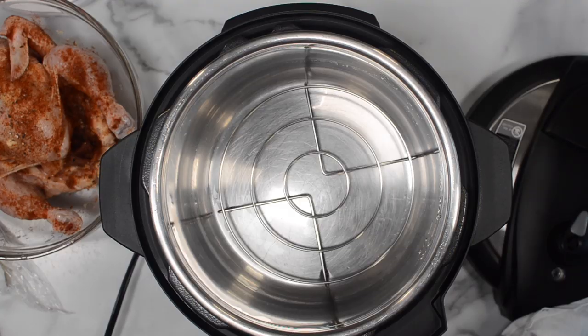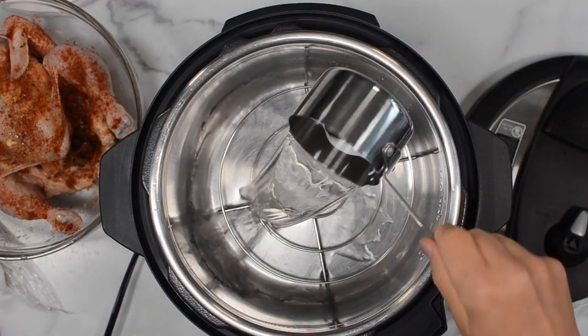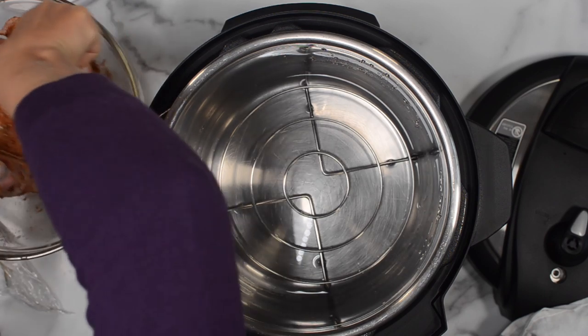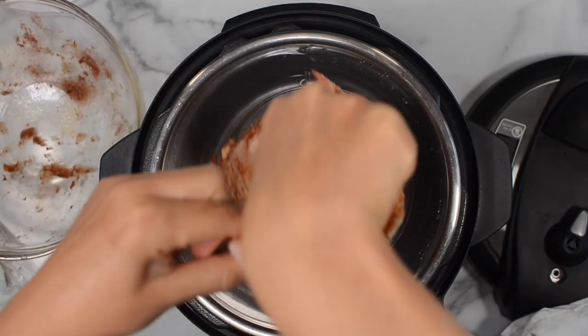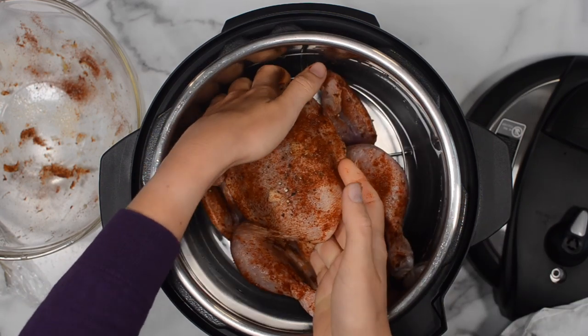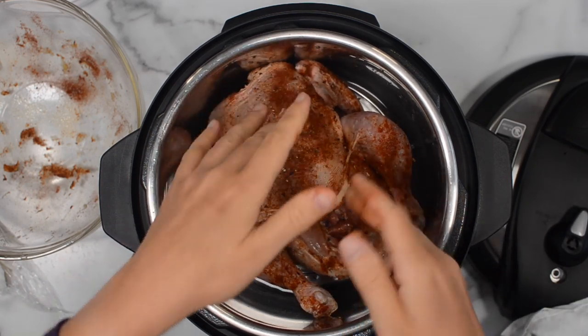Add one cup of water, no matter the size of your Instant Pot — eight quart, six, five, ten, three, whatever. You just add one cup; it's plenty to build the pressure. Then put the chicken in here breast side up, just so it's not sitting in water. If you don't have a trivet, you can technically put the chicken directly in the Instant Pot; it just will get more cooked on the bottom, more of a soupy kind of cooked.